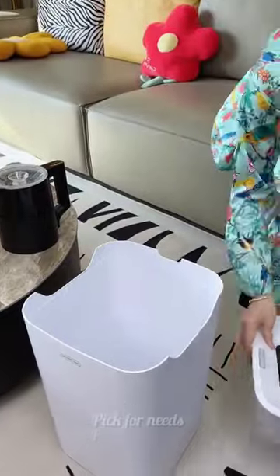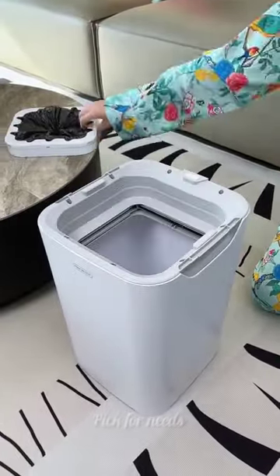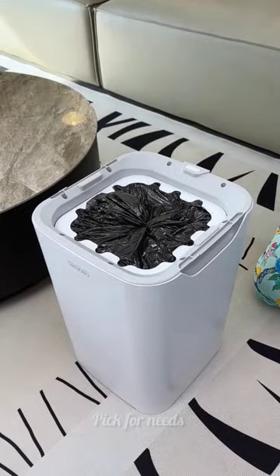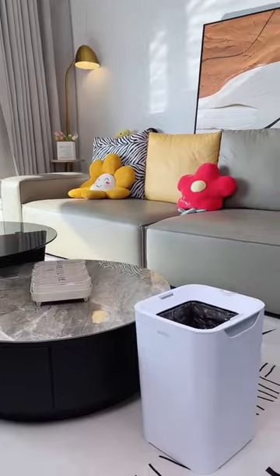This simple design brings surprise and convenience, with a practical press-type structure making it a nice helper for managing household waste. Upgrade your waste management system with this efficient and stylish garbage container today.